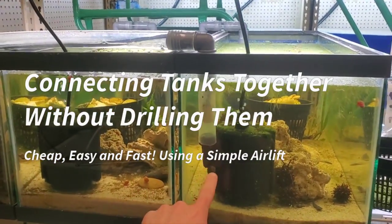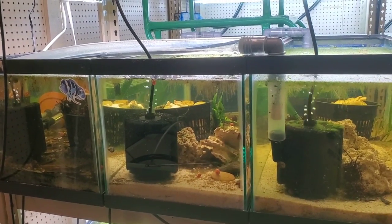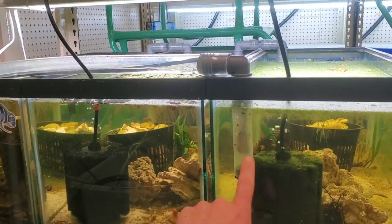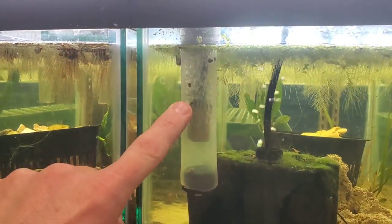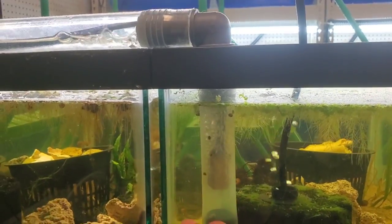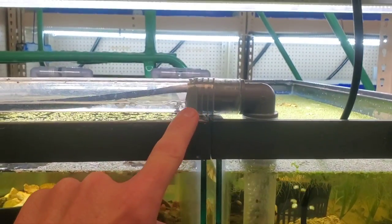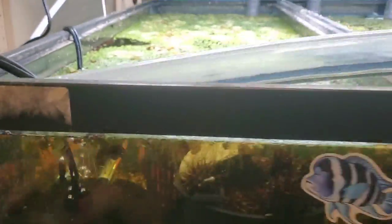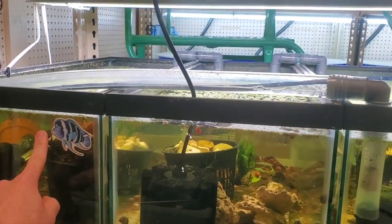I'm going to show you a really simple way to connect tanks together without drilling them. Drilling is a great way to do it, but here's a simple way if you don't want to drill them. This is called an airlift — there's a tube and an air stone. The air bubbles are rising up, carrying water with it up into here, then water travels down and dumps into here. Not a ton of flow, but I don't need a ton of flow. This is taking water out of this aquarium and putting it into this aquarium.